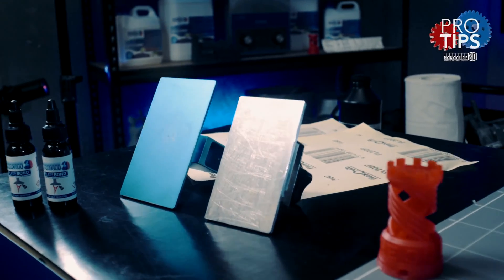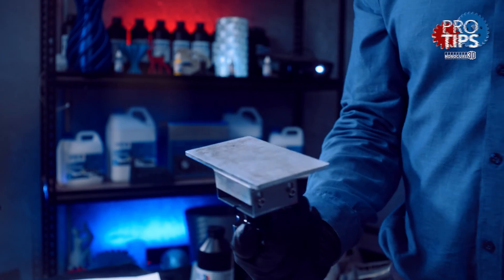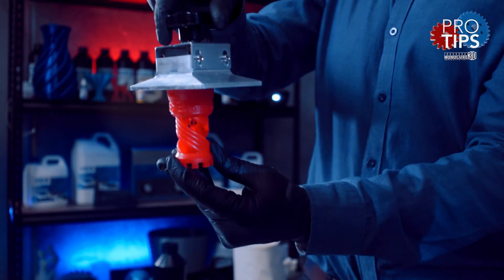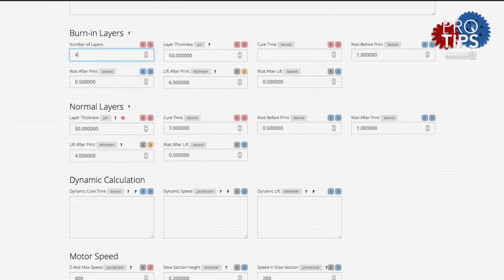Like FDM 3D printers, resin printers need a surface for the model to adhere to for the duration of the print. But unlike FDM, on a bottom-up resin printer, the model needs to hang upside down while being printed. As you can imagine, good adhesion is even more important. It comes down to the first few layers that do all the work bonding to the aluminium build plate.